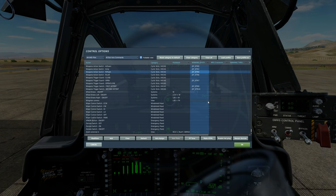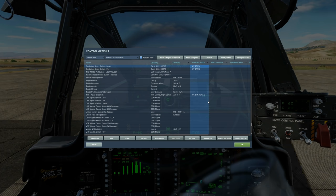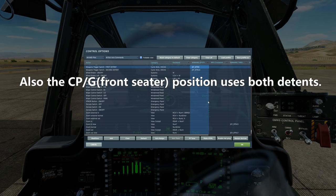By default your trigger guard will be closed — you will need to open it to be able to fire weapons. Bind Trigger Guard Open; I wouldn't bother closing it again. Next, symbology select switch up and down, which allows you to choose which symbology to show on the IHADS. To fire the weapon we will need Weapons Trigger Switch first detent. Note we also have a second detent — I would suggest binding it for future use.